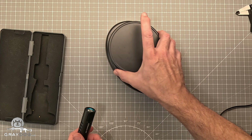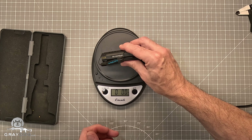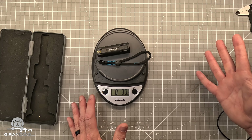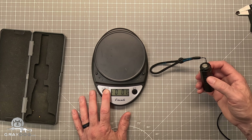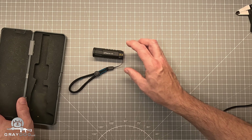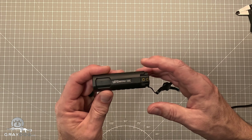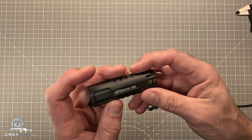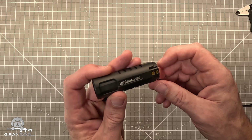And if we get out the scale, even with the lanyard, all things together: 3.3 ounces. So it's a simple, straightforward light. It really is just what meets the eye — nothing crazy. Reasonably priced, right around — at the time of this video — right at 50 or 60 bucks.